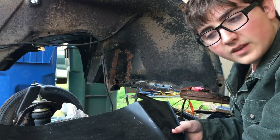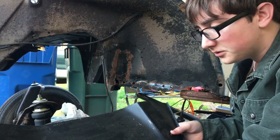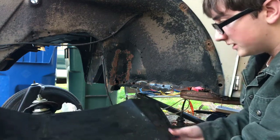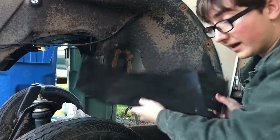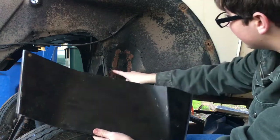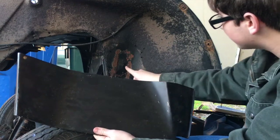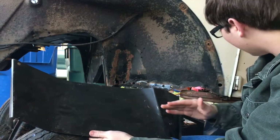It was about $20 plus shipping — I think it might have been $20 including shipping, it was a really good deal. You can see it goes up to here, but the key with repair panels is you only use what you need. Since the rust really stops here — this is just from a bad welding job right here — I'm only going to cut it to there.